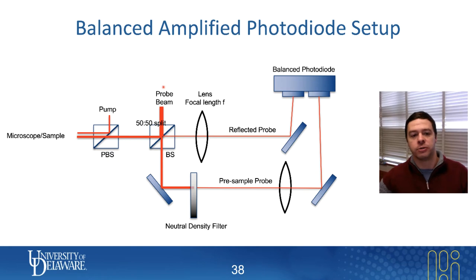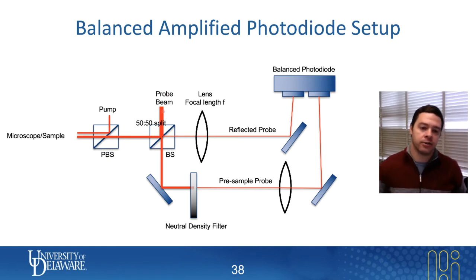You also need to make sure that the probe beam, before it ever went to the sample, makes it to the photodiode with the same amount of laser power. We do this by using the polarizing beam splitter that was previously wasting 50% of the light — we had a beam block collecting that wasted light. For a balanced amplified photodetector, we replace that beam block with a mirror, which steers the light toward the balanced photodiode. We use the same focal length lens, placed one focal length away from the sensing unit, to match the spot size.